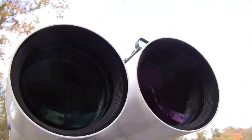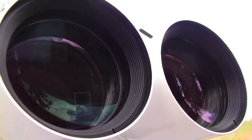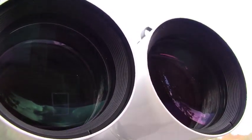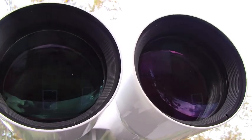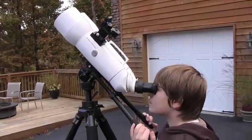The F5.3 objective lenses were of very high quality and offer hardly any chromatic aberration or false color when viewing brighter objects. And the 45-degree viewing angle is a must.